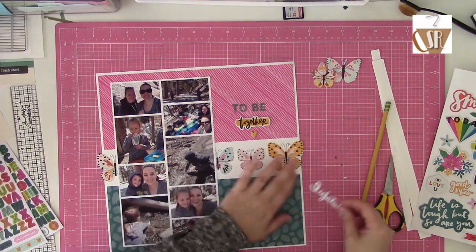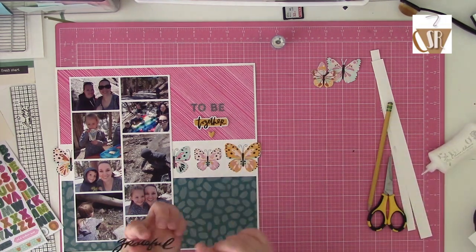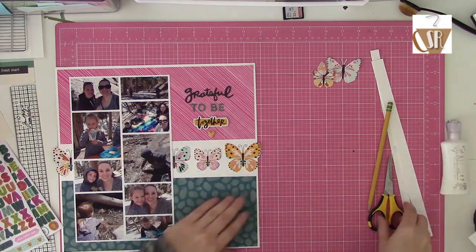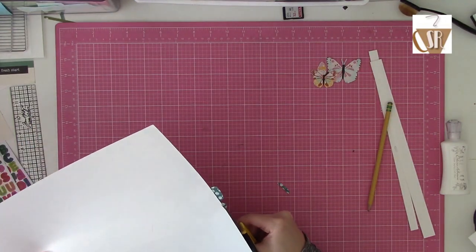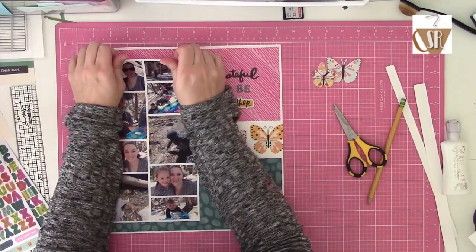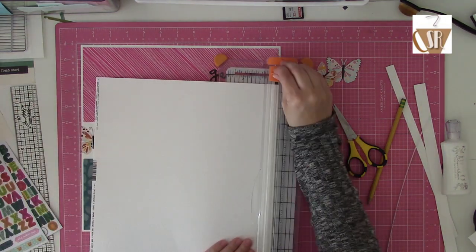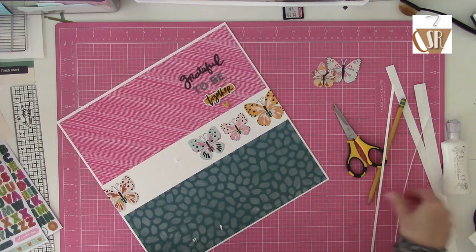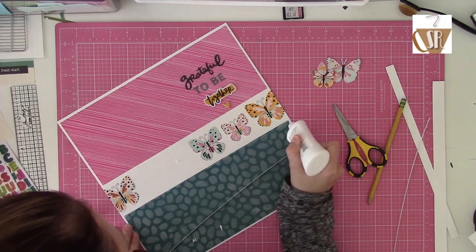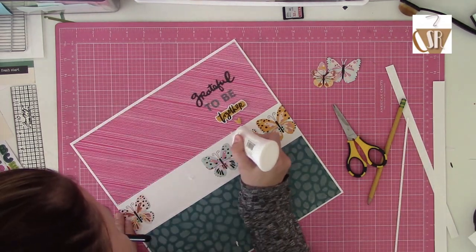I left an opening across the middle to place all those little butterflies. Then between the die cut phrases, the alphabet stickers, and the foam add-on stickers, I came up with a title that would work. Typically I look at the phrases and die cuts and try to figure out if I can make a title with what's in the kit, so I don't have to dig through my stash for alphabets or die cut my own. If I can just use whatever's in the kit and make it work, that's usually my go-to.